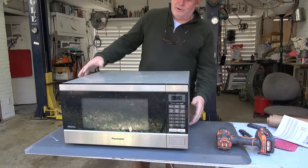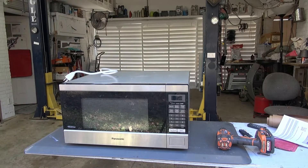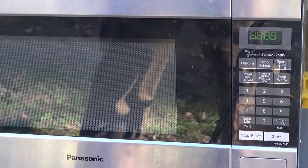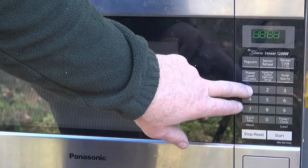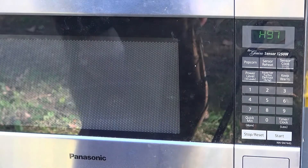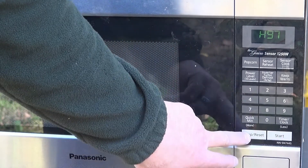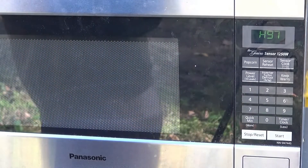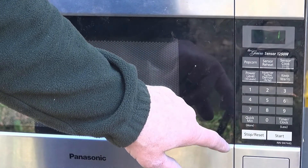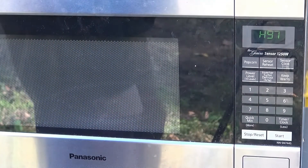First I want to open this up and see what's going on. I'll plug it in — it gives me a code right away. I'm going to ask it to microwave something for one minute and eleven seconds and hit start. It kicks on just briefly, the light comes on, but then it gives me an H97 code. I'll go to power level one and see what happens — same code.